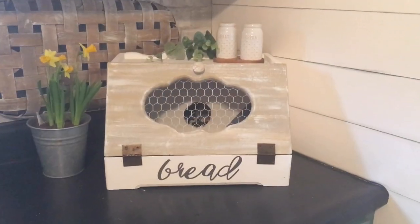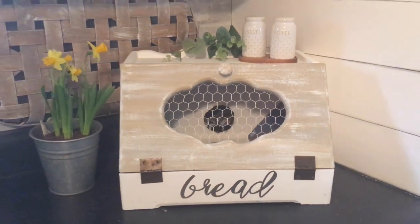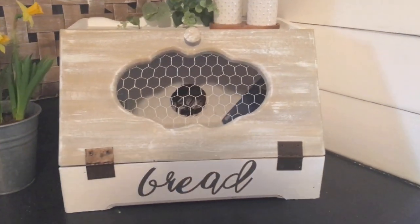So this was the bread box before, and here it is after. I hope you enjoyed this trash to treasure. If you'd like to see more, please like and subscribe. Have a wonderful day and I hope to see you next time.